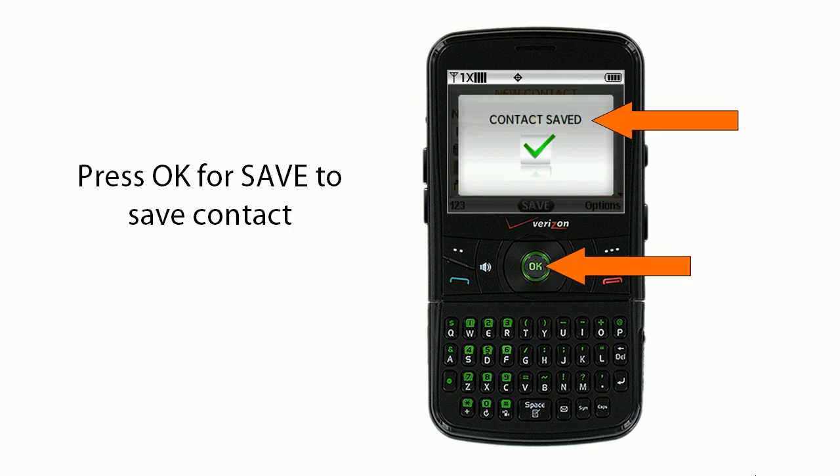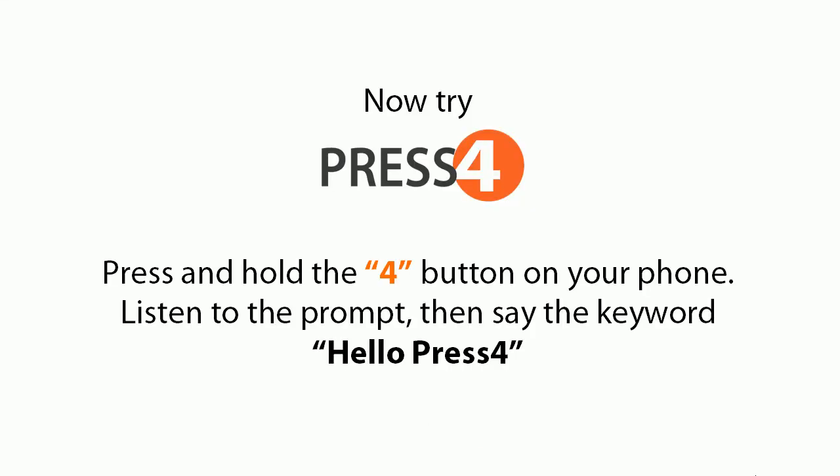Then you'll press OK to save the new contact. You're done. Now try Press 4 — press and hold the 4 button on your phone, listen to the prompt, then say the keyword.